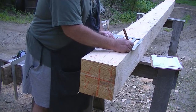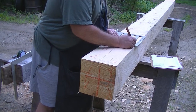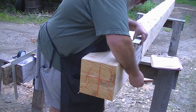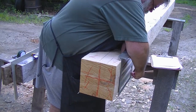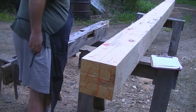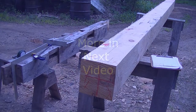I'll bring my tick marks around so that when I roll the timber, I can use them to lay out the other side. I'm going to roll the timber over and begin to lay out the other side.